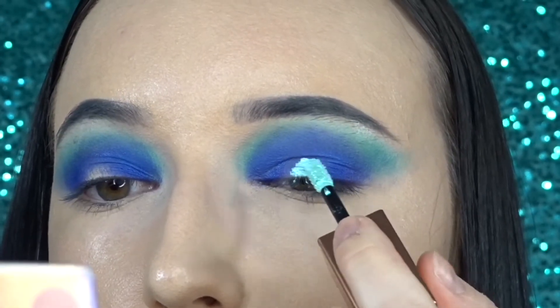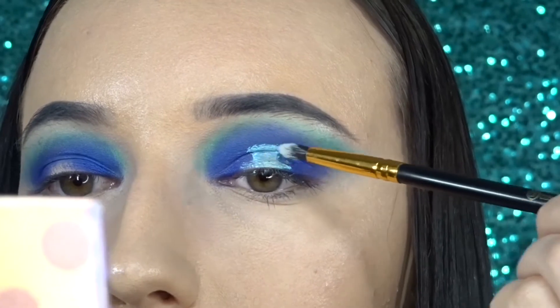For the center of my lid, I'm going in with the Stila Magnificent Metals shadow, and it's in the shade Freedom.